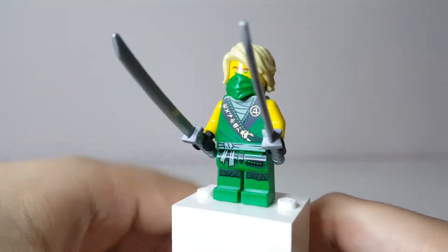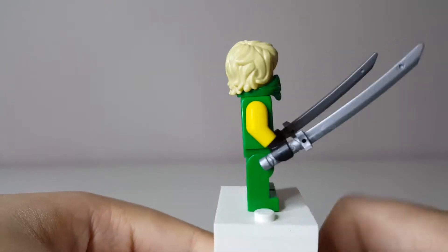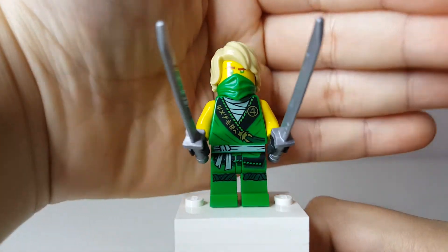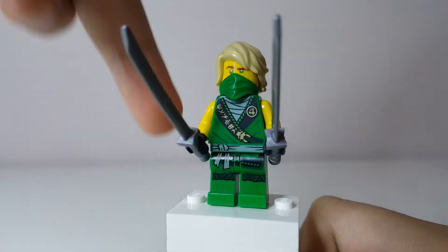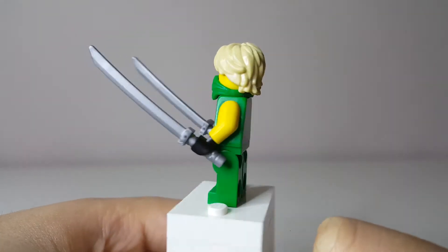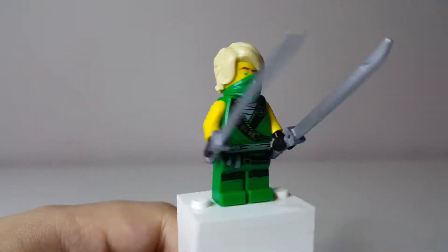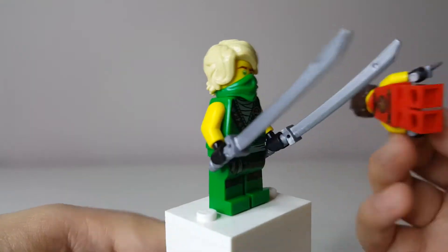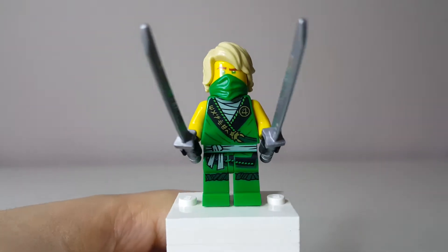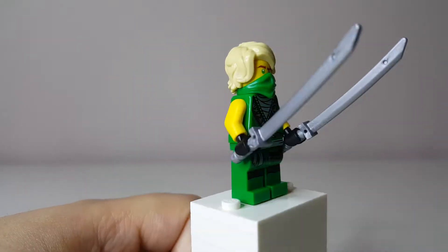We have Lloyd, who is pretty common — he appears in like two other sets, the Thunder Raider and the Jungle Raider. So this isn't too rare, but it's still a really nice figure to get. Once again, using the Tournament outfit instead of Rebooted, though he has the torso and legs from Rebooted. He uses the same hair and face as the Ninjago movie sets — basically the Kai minifigure but now in green. He comes with two silver katanas. That's it for the heroes.